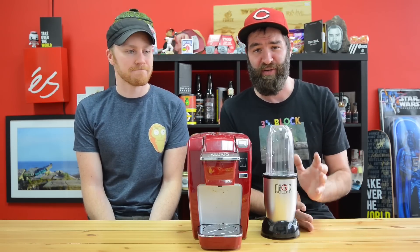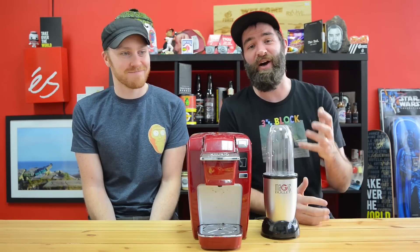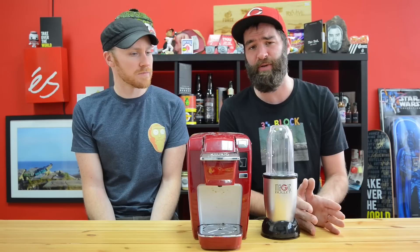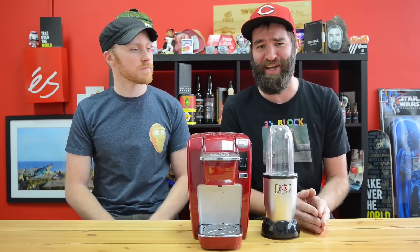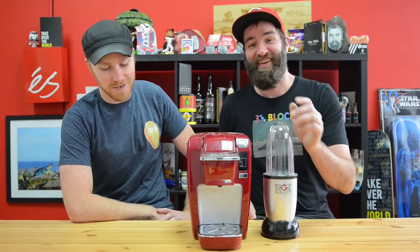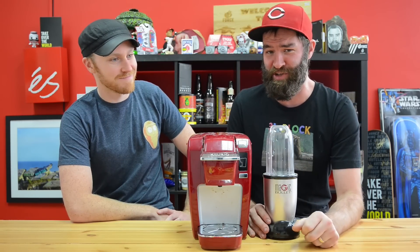Today we are going to be Keurig-ing stuff - not coffee, not tea - items purchased from a gas station. I was trying to go into a gas station and find the most stereotypical things you can pick up: snack foods, things like that. We are going to Keurig them, we are going to taste them, and we are going to see if they're good at all. I'm naming this 'It's Going to Keurig.'